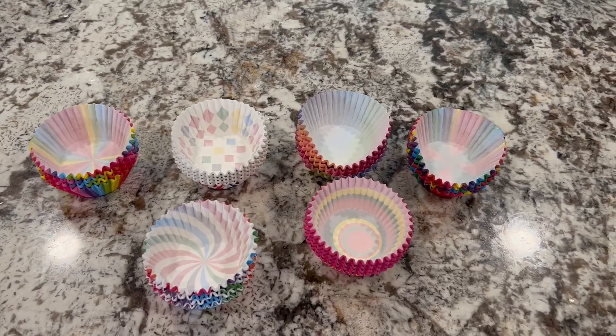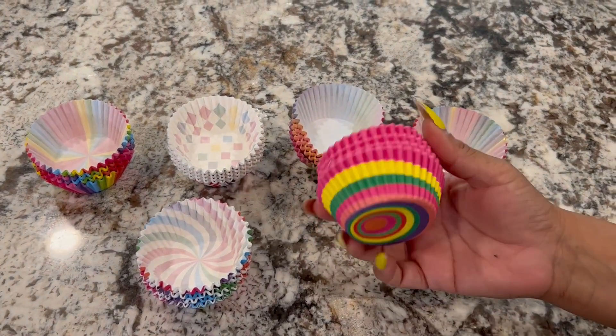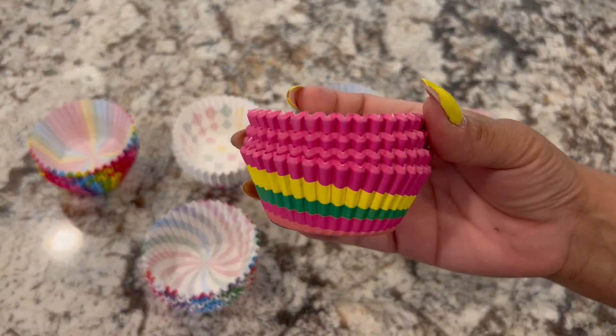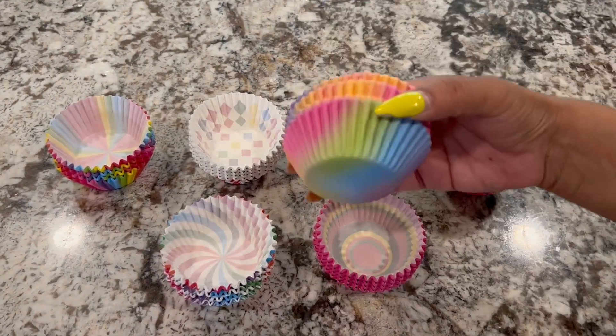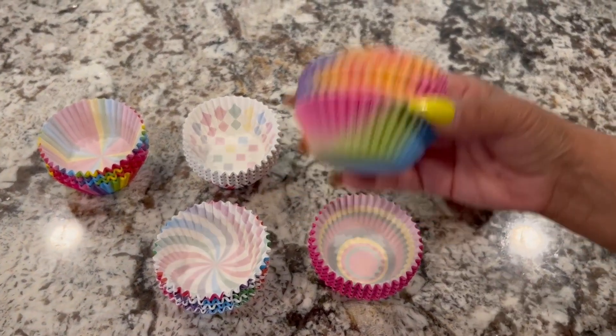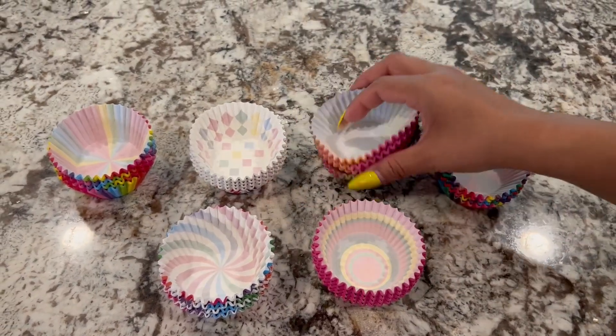Hi everyone! We have these cupcake liners and these are the cutest — I love these, they're so bright. Let me just show you. This is a 600 count pack, and there are six designs, so essentially you get a hundred in each design.